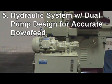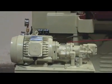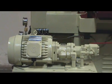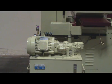Reason 5: All AGS series hydraulic systems are dual pump design. It can keep down-feed pressure constant, allowing for accurate down-feed and smooth table movement. All down-feed pressure can be adjusted even after many years of operation.